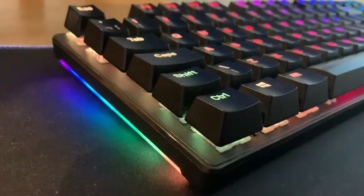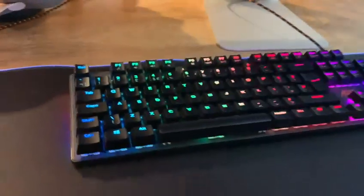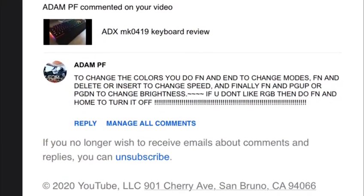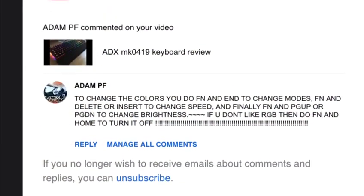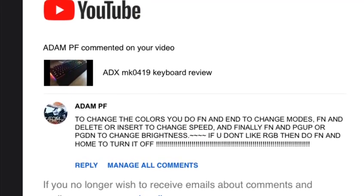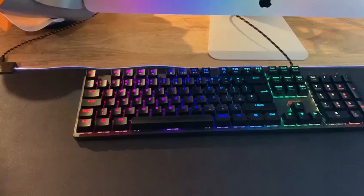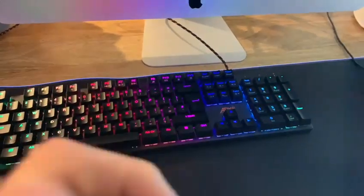Hi guys, and welcome back to another video. Today we're going to be looking at the ADX MK0419 and how to change your colors. Before I start, thank you very much to Adam PF for telling us how to do this, because until that comment I didn't know how.